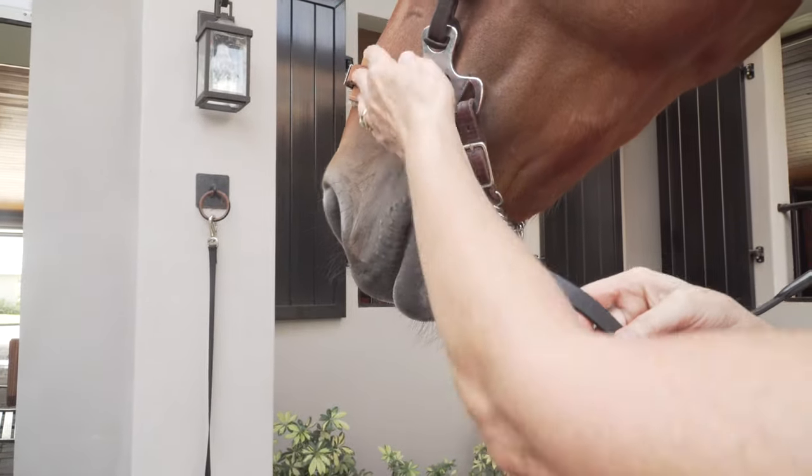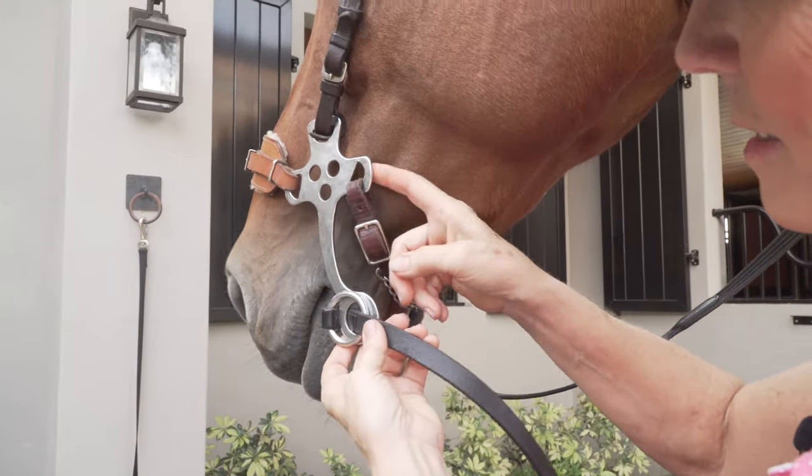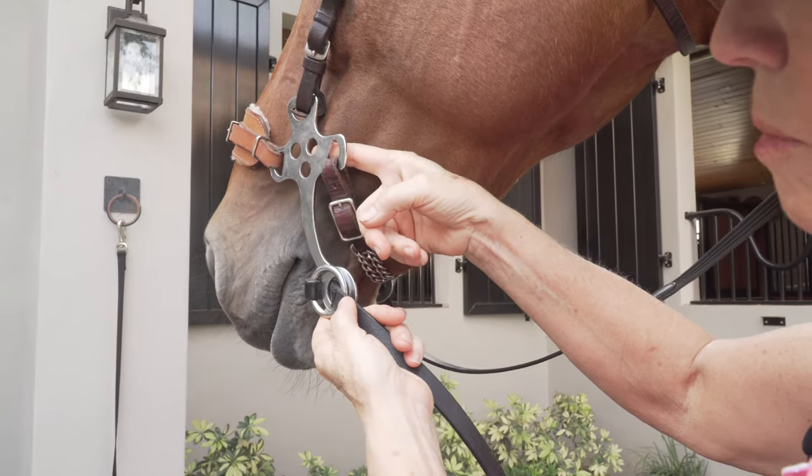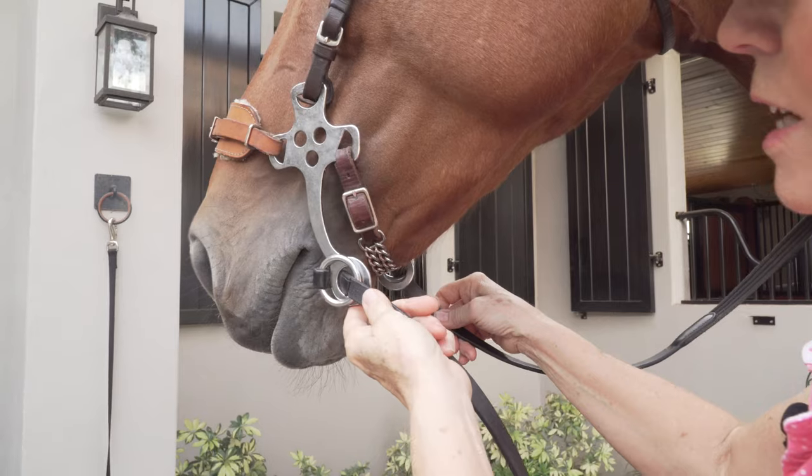But ideally you'd want the hackamore to be wide enough across here that it's going to hang to the side like this, not press in on the side, so you've got plenty of room. The only time you feel the pressure on the nose or under here is when you take a little contact.